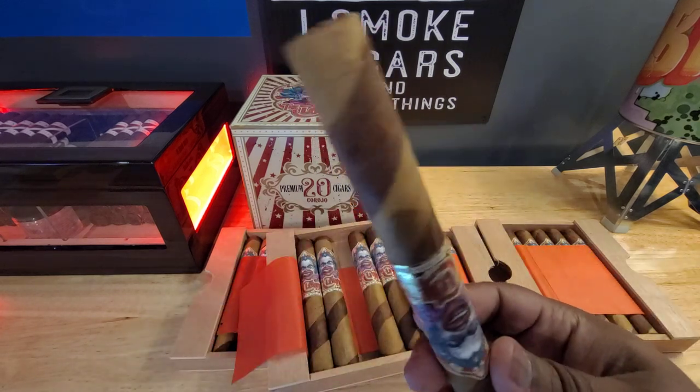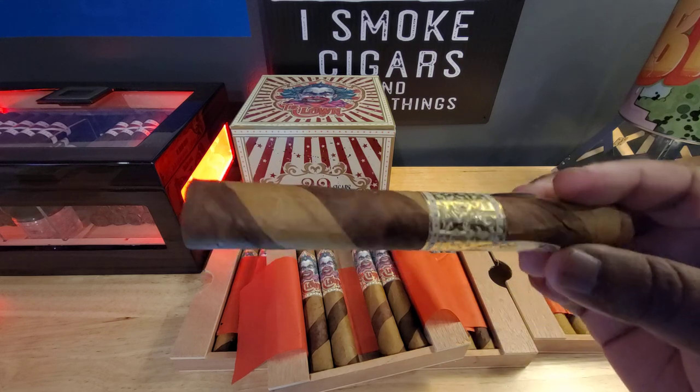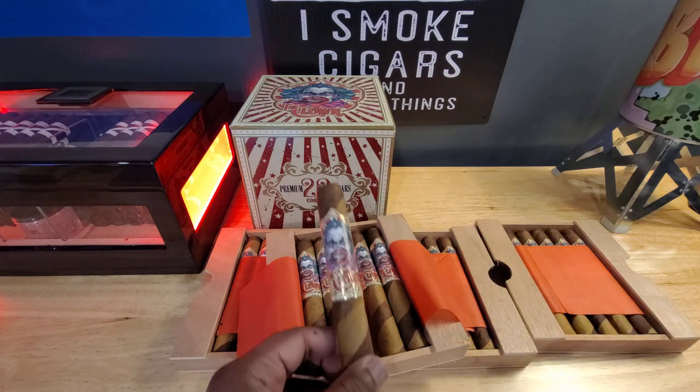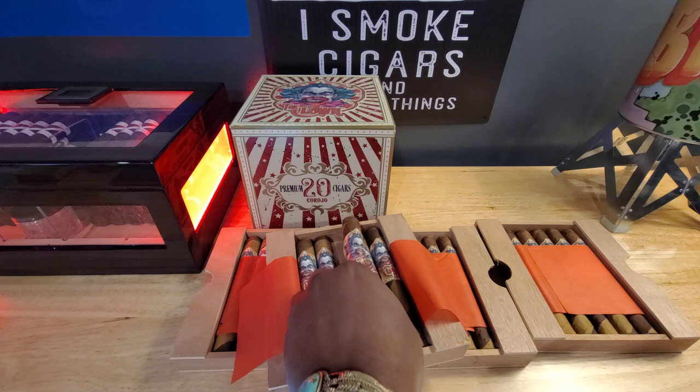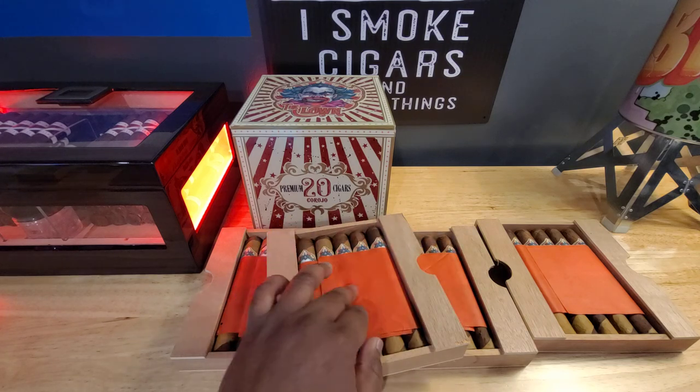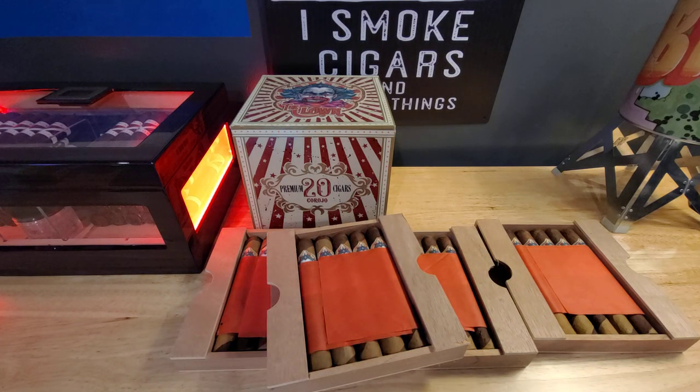They're not exactly the smoothest looking cigar. But I did have the other version of this which was good and I'll talk about that here in a minute. So based on the little information that is out there, I did find this: the wrapper is a Mexican Maduro Connecticut, the binder is a Habano, the fill is Honduras and Nicaragua, and the profile on this is a medium body profile.